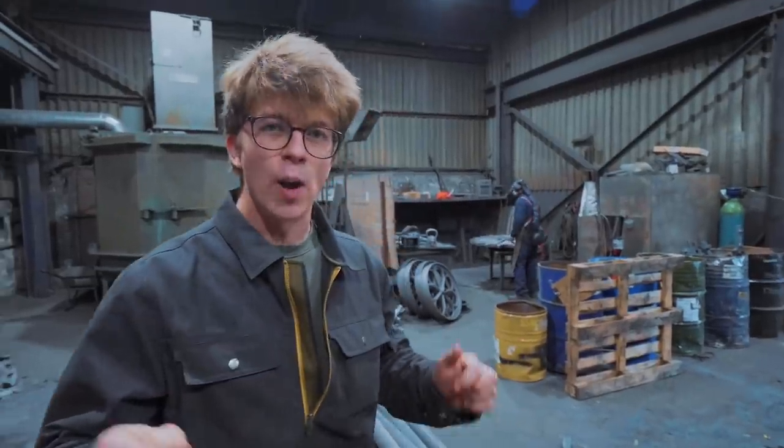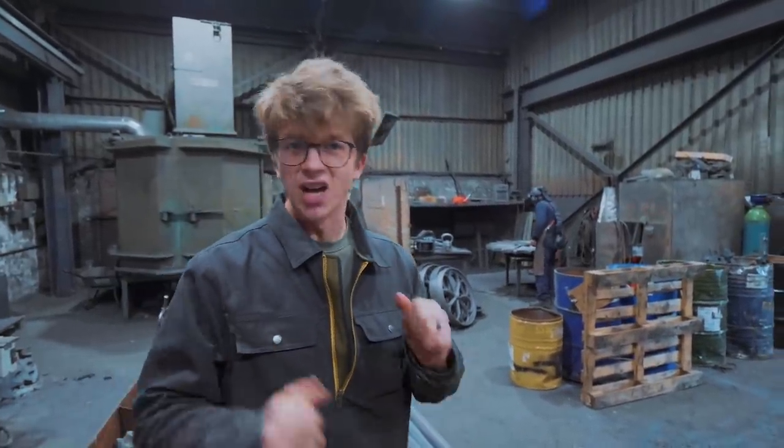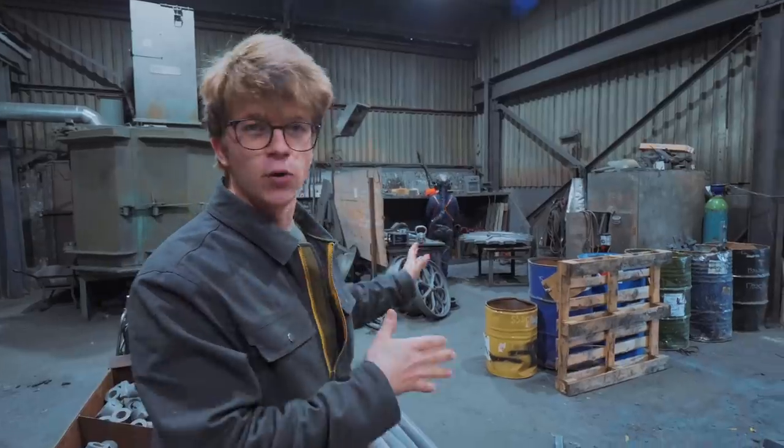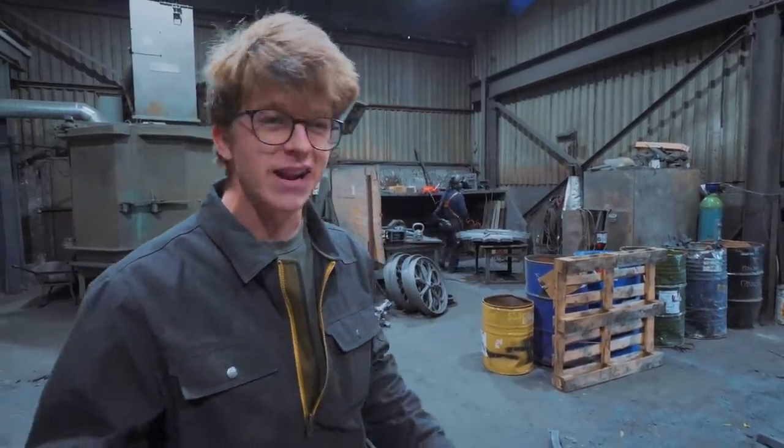As you saw in the last video, here in the finishing shop they're using 9-inch electric angle grinders on a variable frequency drive so they can get the speeds right. They cut up all the excess, grind them clean, and then it's either onto machining or straight to the final customer.